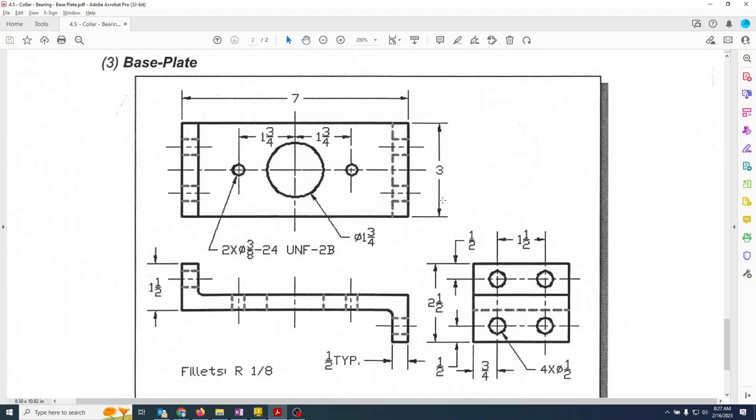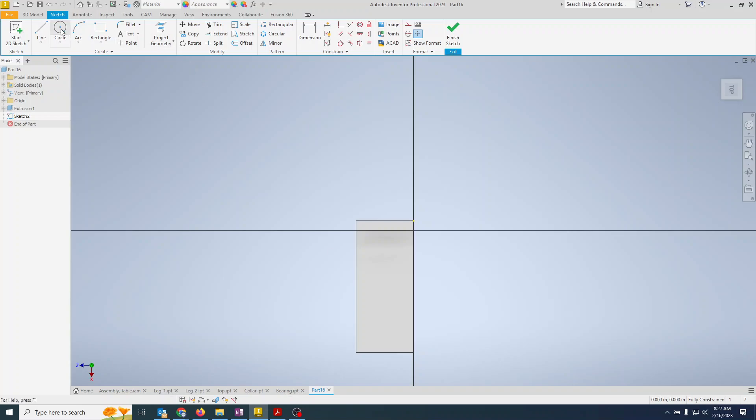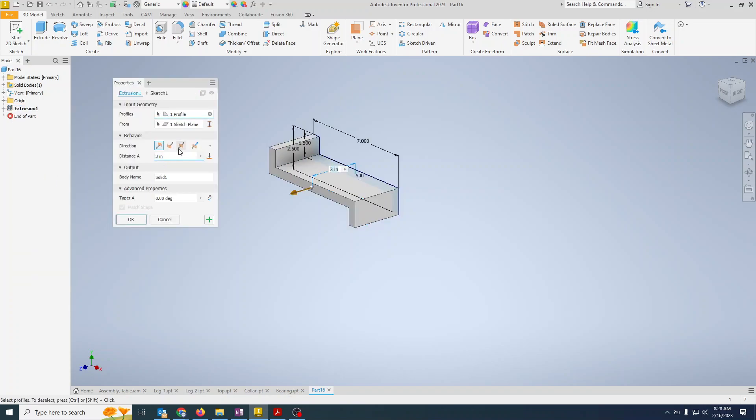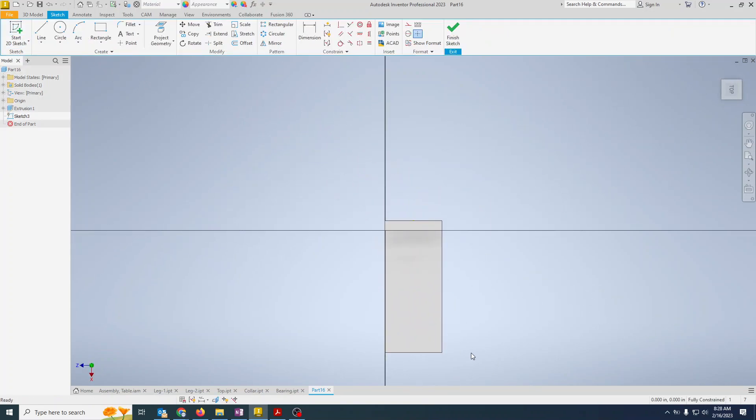Finish the sketch and extrude it three inches deep. Now we need to put in the holes. Starting with the one and three-quarter inch hole, I realize I want to keep it on my axis, so I'll finish the sketch, delete that circle, and edit the extrusion feature to make it symmetric around the plane — one and a half inches each way.